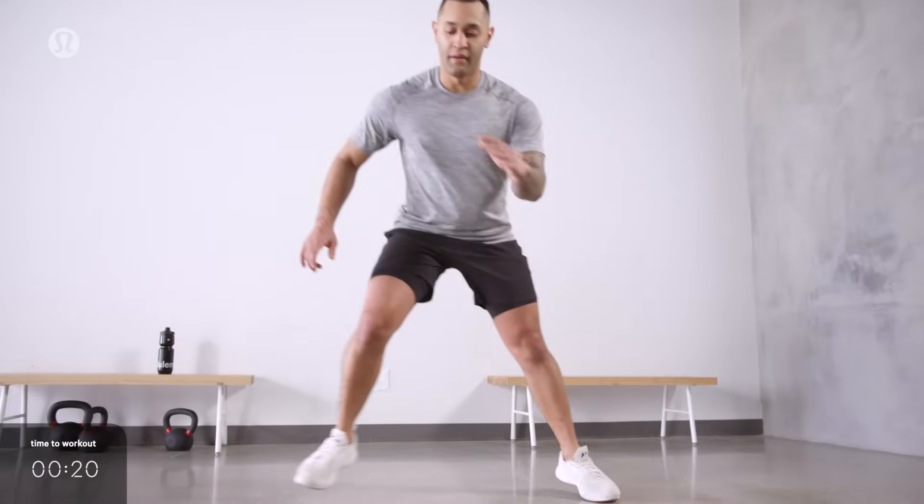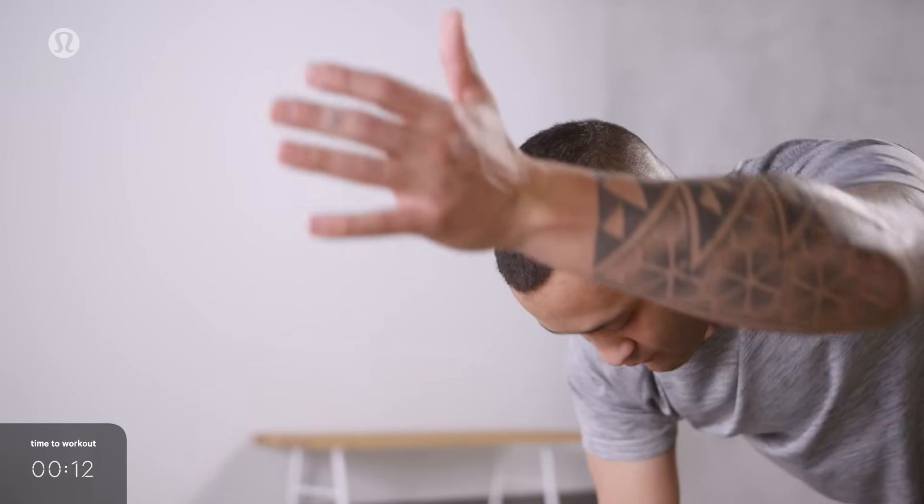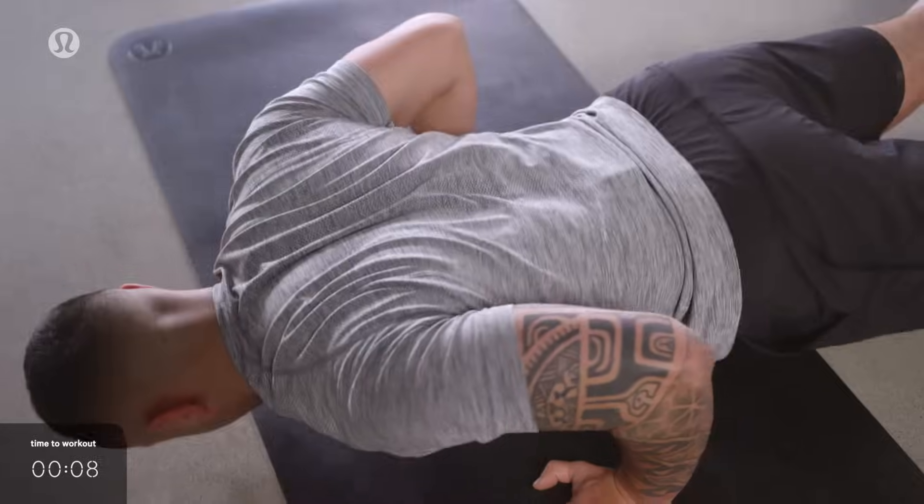Hi, my name is Leonel Franco. This workout, the daily, is one that you can do anywhere without any equipment. It's all bodyweight. You have to train for our life, that's the lab, whether it's in a gym or in a hotel.